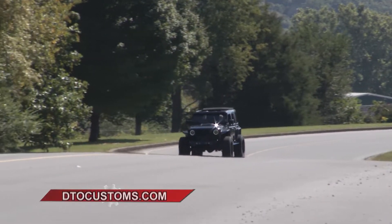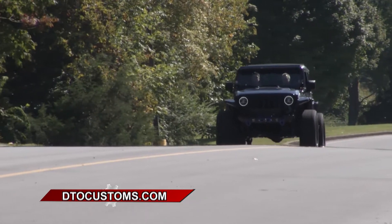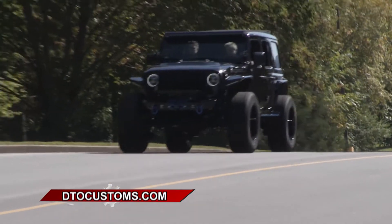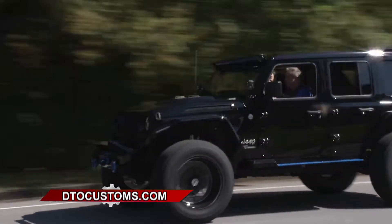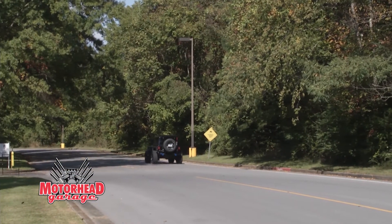DTO Customs has made the driving experience amazing, and they've made the buying experience amazing as well. You can check them out at DTOCustoms.com, and we are going to see more from them when we come back to Motorhead Garage, presented by Top Coat, right after this.